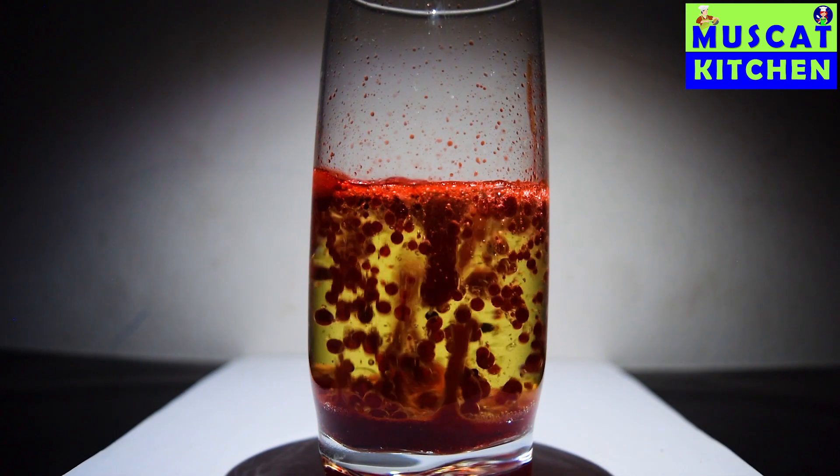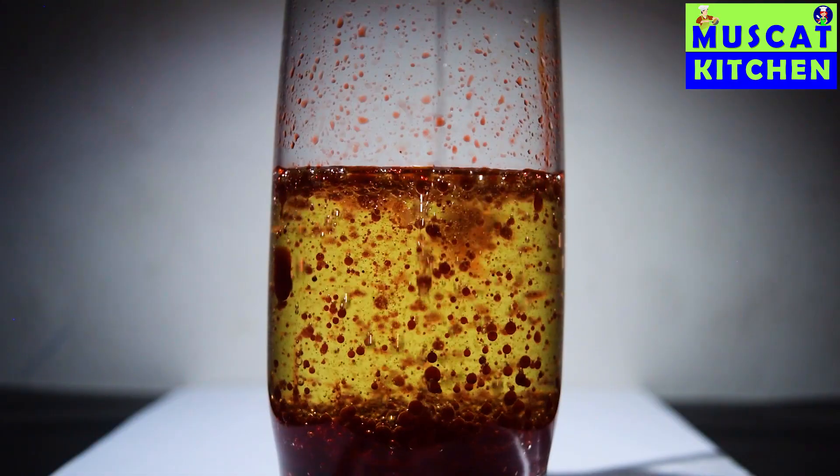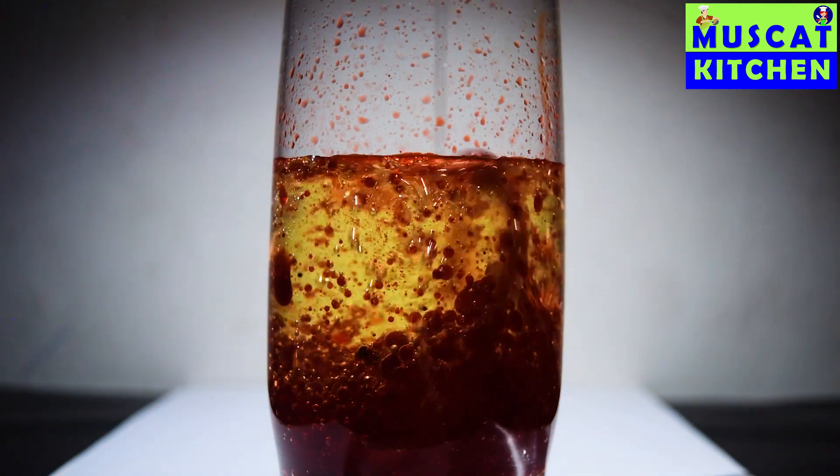Wow, the red lava is coming! I am very excited to see this.